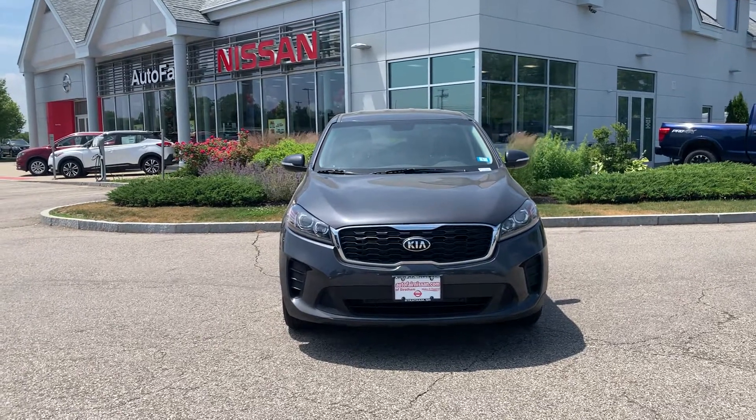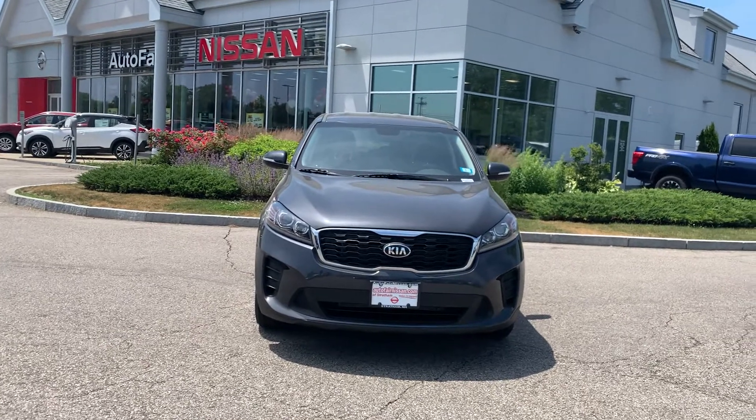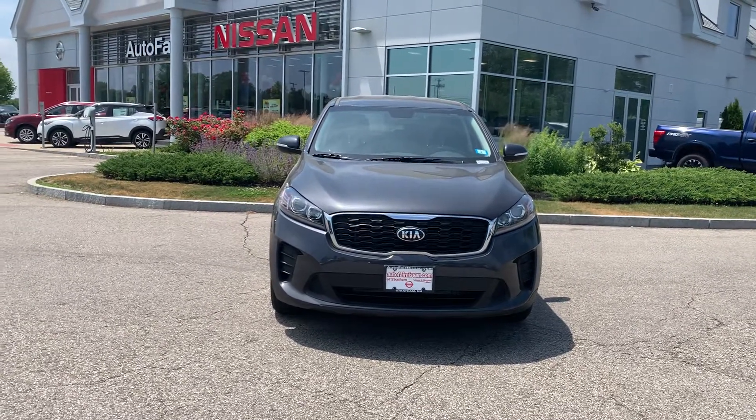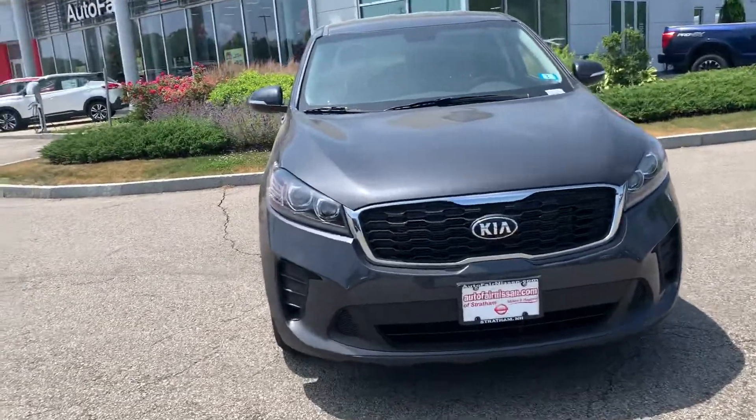This is Darius from Autofair Nissan in Stratham, and in front of me is our 2019 Kia Sorento. This Sorento is the all-wheel drive V6 version with third row seating. We're just going to take a quick walk around it.